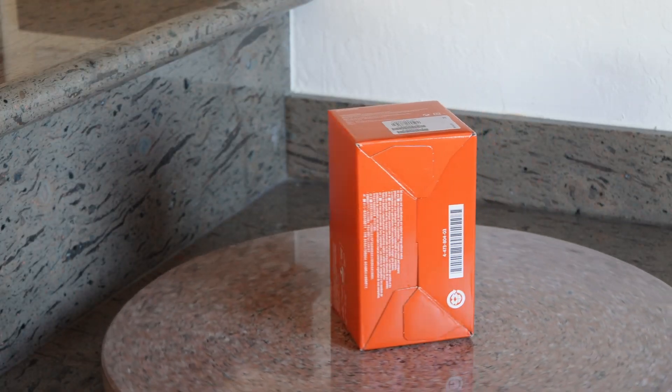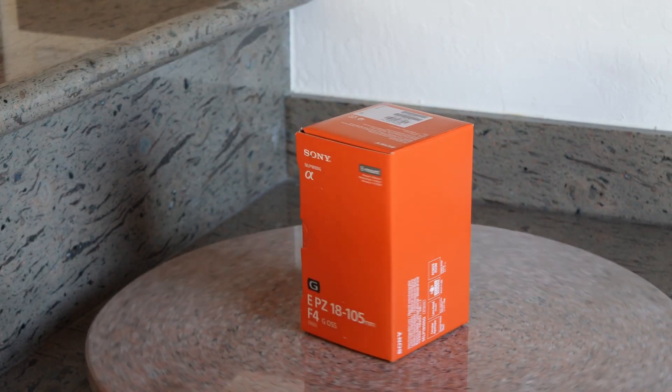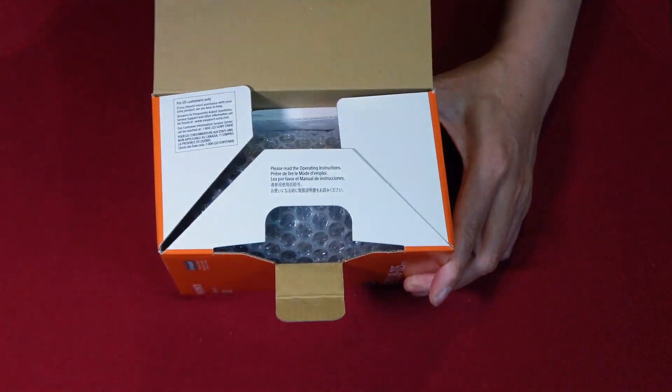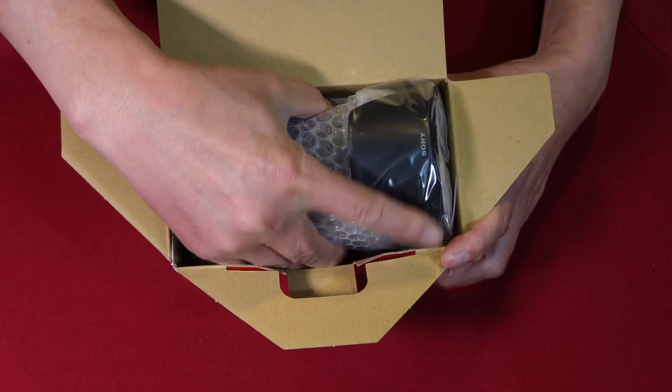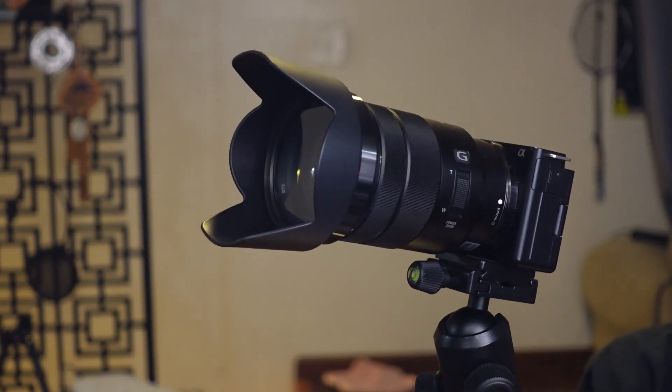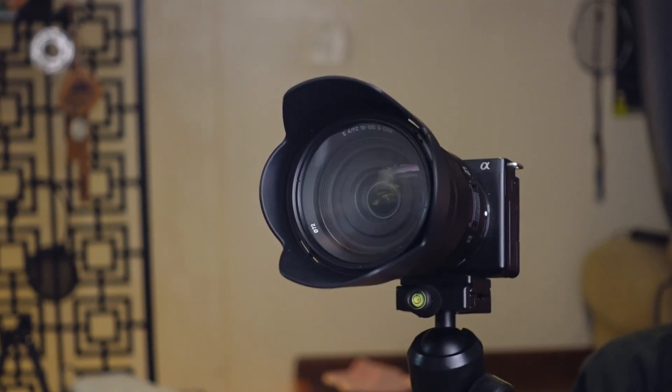This video presents a review of the Sony 18mm-105mm f4G lens. My motivation for creating this review is the belief that combining the ZV-E10 camera with this lens offers exceptional value in 2023.